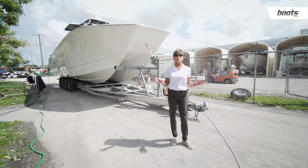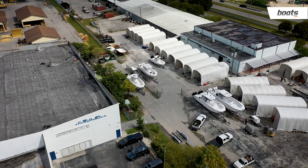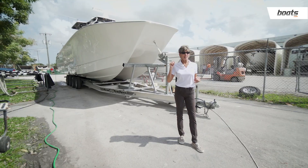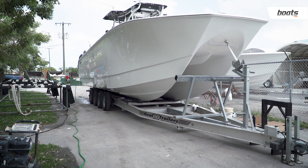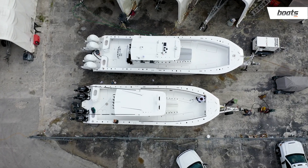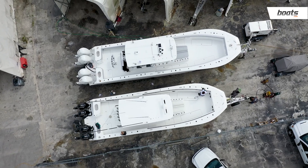After all the boats are finished inside, they come out here for quality control and final inspection. Behind me here, you'll see the new 38 cat, which is the newest in the line, in addition to the 41 and 46 cat that have just been released.